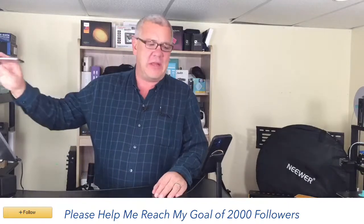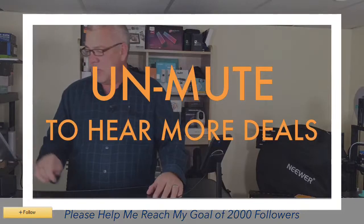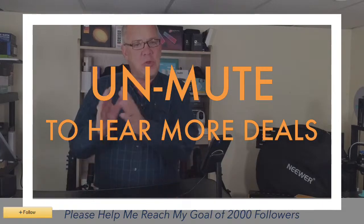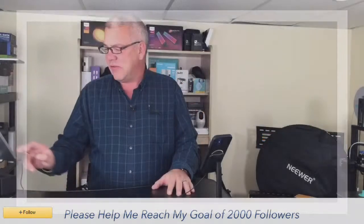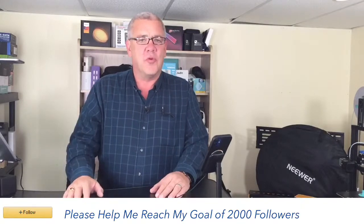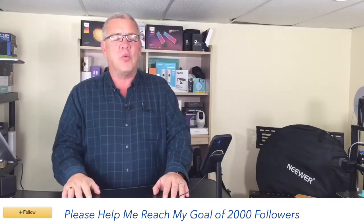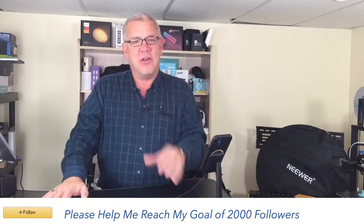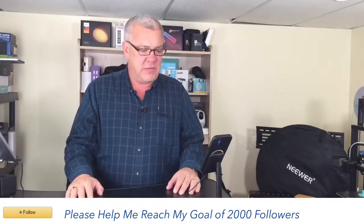Hello everybody, welcome to Deals with David. I am David and nice to have you here. I hope you can take a moment and click the follow button down below — when you click it, you'll get notified when I go live so you don't miss out on any deals. I'm here five times a week, always adding new products, and the deals are always changing. The bigger I get, the bigger and better deals I can get from brands and sellers here on Amazon. We're going to have a virtual party when we hit 2,000 followers and all of you are invited.